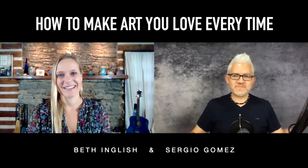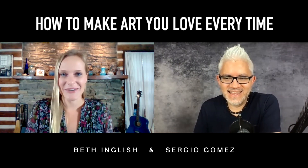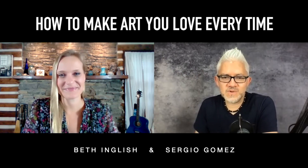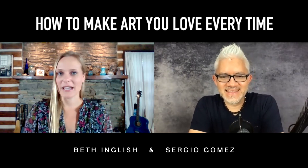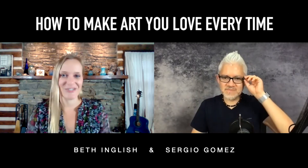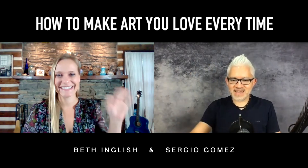Well, thank you for watching. We need to get the viewers to connect with you as well — where can they find you online? You can find me on Instagram at Sergio Gomez Art — that's kind of my home base — and on the web at SergioGomezOnline.com. You can find me at Beth English on both Facebook and Instagram and at BethEnglish.com. If you're going to join me tomorrow, go to BethEnglish.com/apply and I'll see you there. Thanks for watching, and we'll see you next week. Bye!